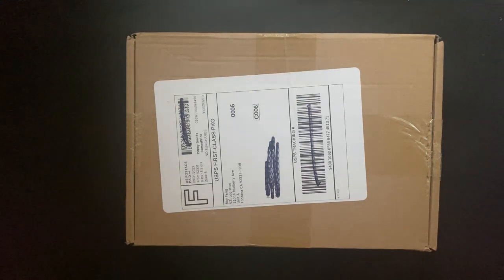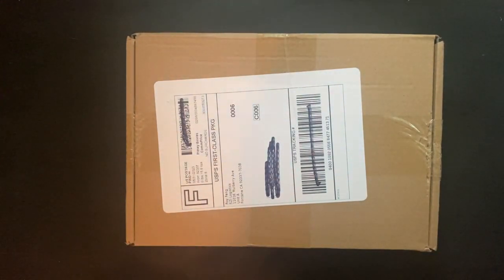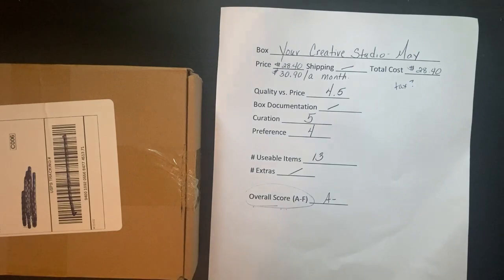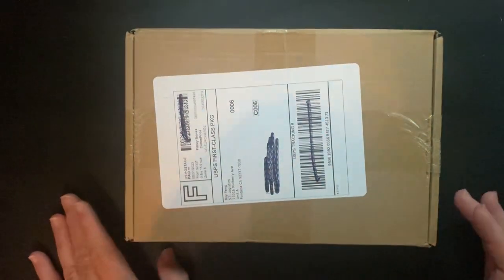Hi everyone, I'm Joanne, welcome to my craft room. What just came in the mail — my Your Creative Studio for June 2023. We are doing Battle of the Boxes. I want to recap: last month Your Creative Studio came in at an A minus for me. I decided not to tell you my overall rating so you could vote, and you guys averaged it at a 4.6, which I'd call an A or A minus/B plus.